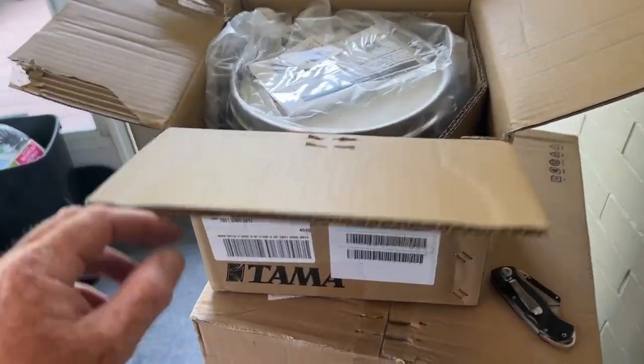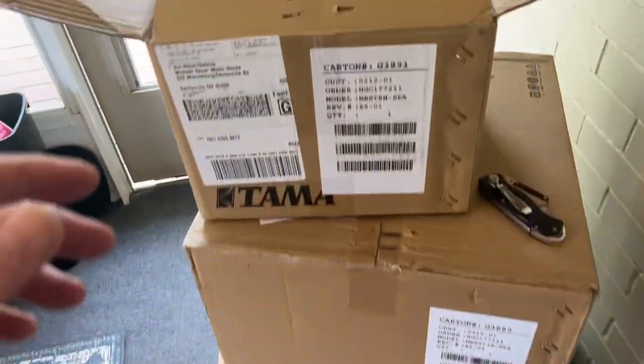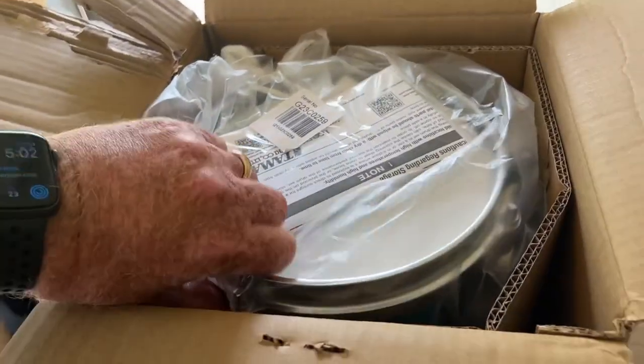We're not in the basement drum lab, but we are unpacking what's going to the basement drum lab. Big day today. Just got these today. We're going to unbox these out here on the porch.